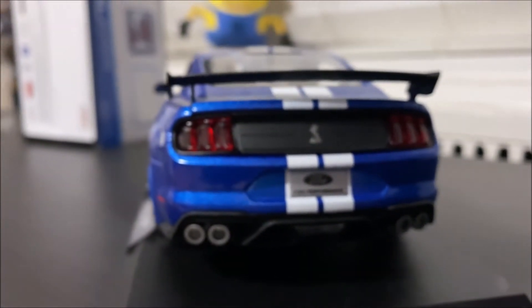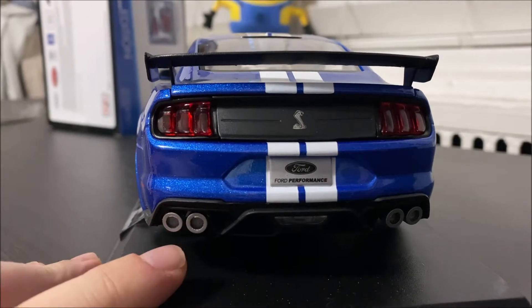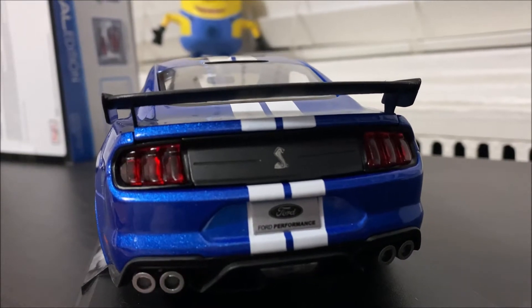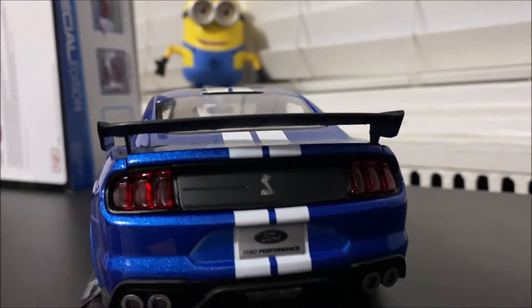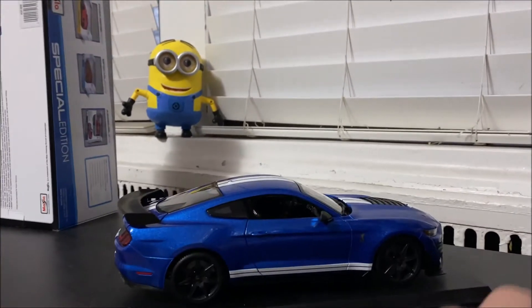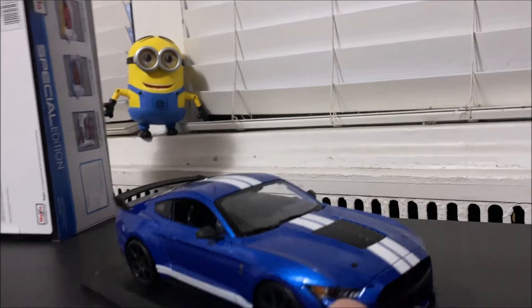Now let's get to the back of the car. The minus point here is they could have done a better job on the exhaust pipes — very poor job on those pipes. If you check out the GT Spirit version, the pipes are much more detailed. But there's a way to fix this with a little Sharpie, and I'll be doing that later. The lights are not so bad and the trunk area is not so bad. The paint job could have been better — I wouldn't mind paying $50–$60 more for a better paint job.